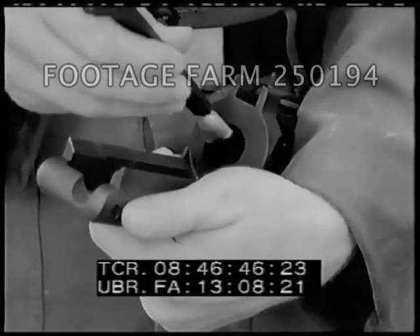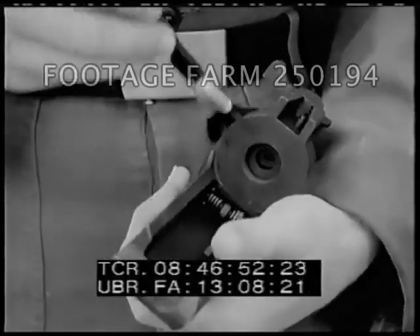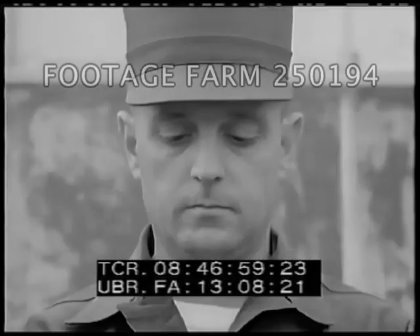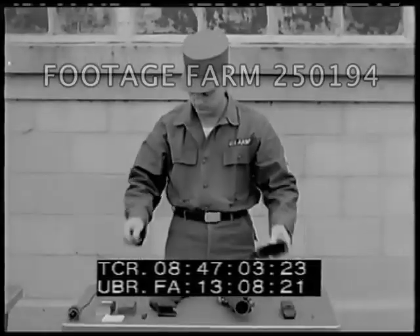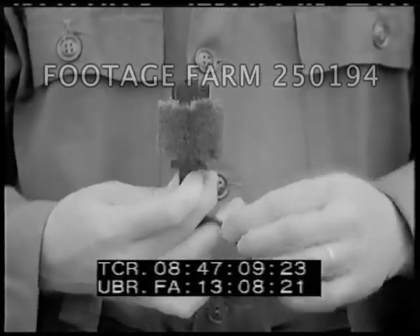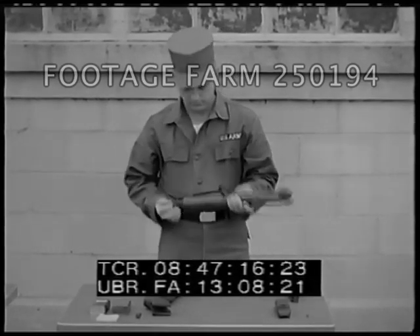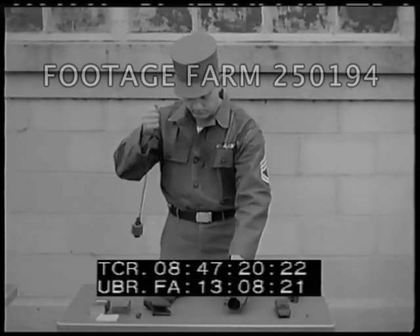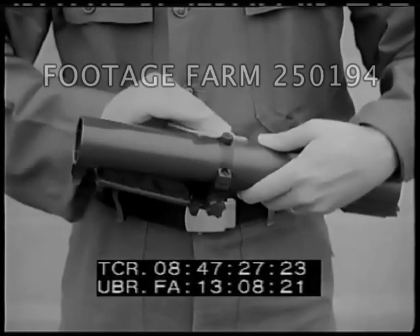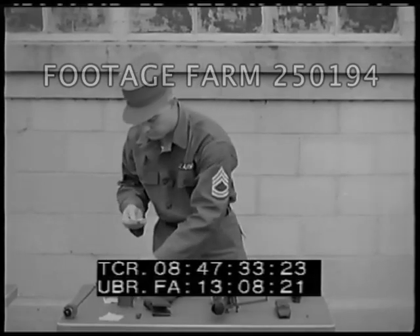With the weapon disassembled, use the combination wrench brush to remove foreign matter from the firing pin opening. Clean all parts of the receiver group. Use a bore brush and thong when cleaning the barrel. Drop the thong through the barrel and pull the bore brush through the bore. All exposed metal surfaces should receive a light oiling. Wood parts are given a light coat of raw linseed oil.